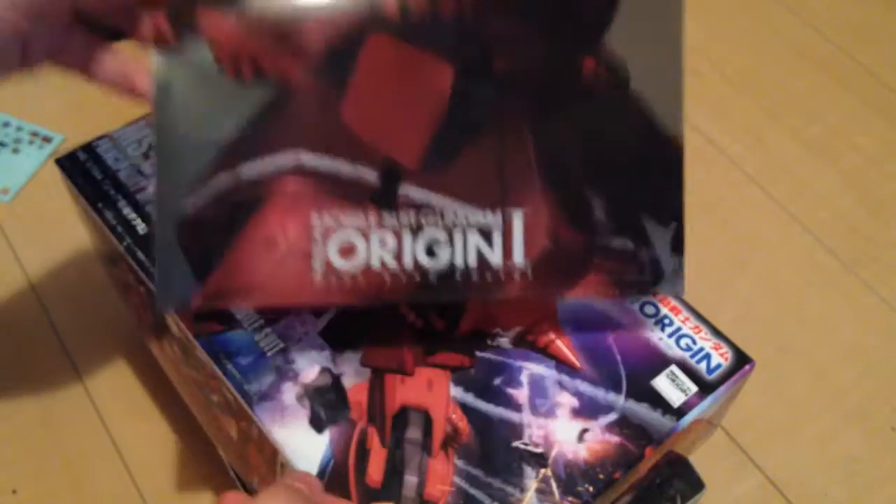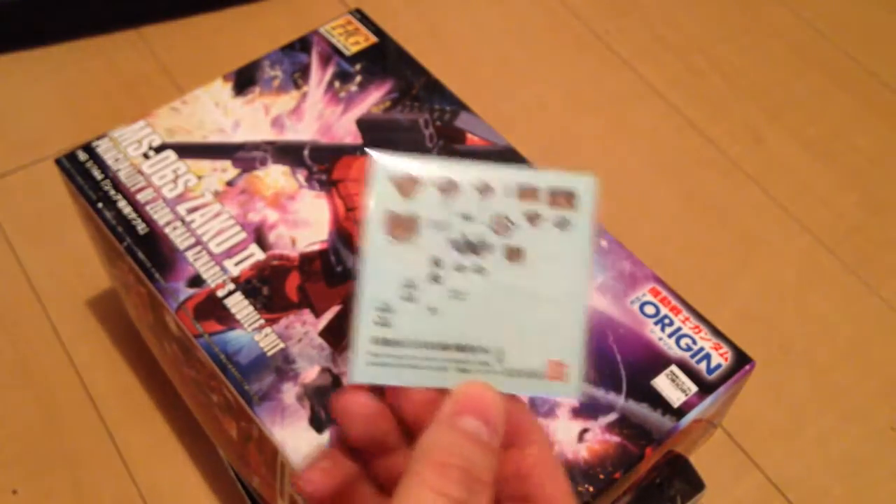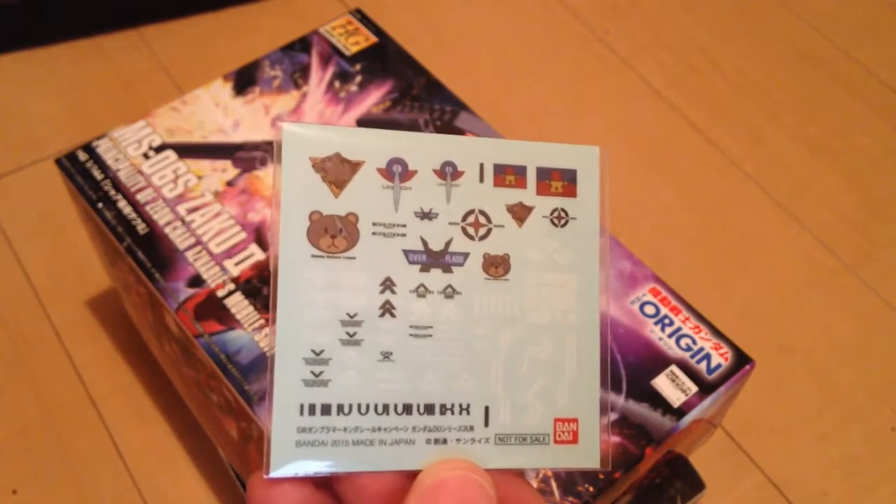Also, if you're unfamiliar, right now you get a beautiful Char's Zaku clear file if you purchase it from certain retailers. So if you're going to pick it up, check and see if you can get that — it's a really really nice clear file, and I love me some clear files.